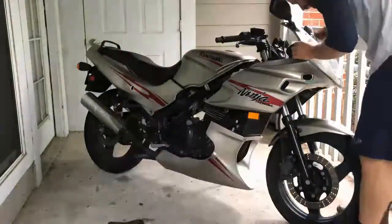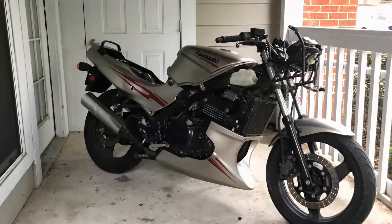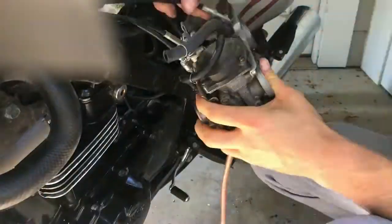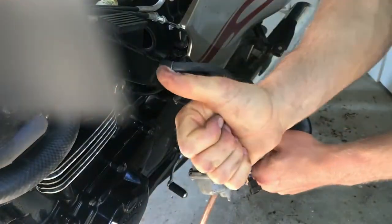Just to get you caught up from last week: we got this Kawasaki Ninja for $400, got it torn down and diagnosed — spark checked out, compression checked out — so it's got to be the carburetors. Before I cracked into the inside, I wanted to clean the outside of the carb because this thing was all oxidized and dirty, and it's just a pain to work with down the road.